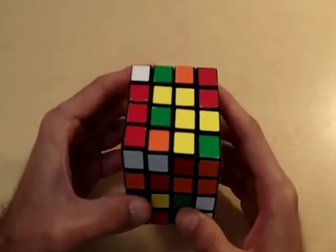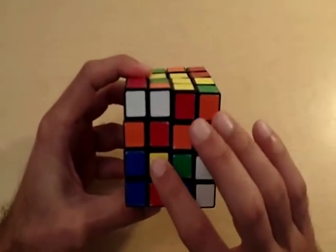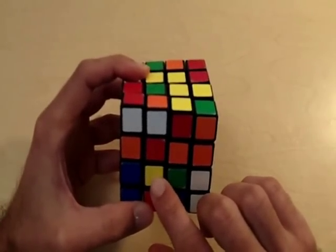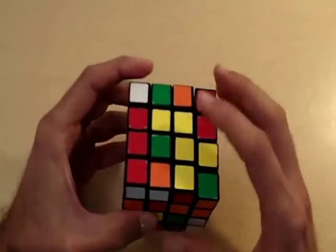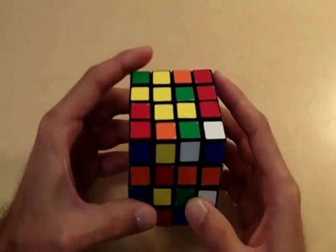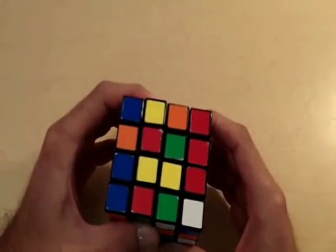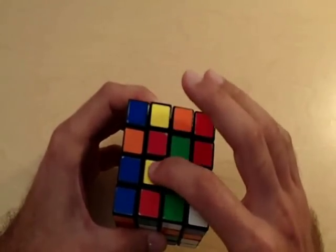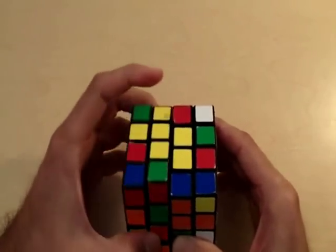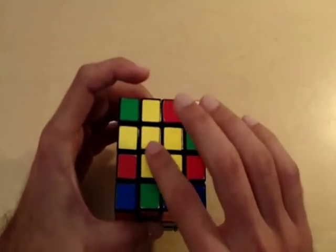Once again we have an L on the yellow side, so you want to place the corner of the L in the same position as the yellow piece you're going for. Since this piece is in the bottom left corner of the center, we place the corner of the L also in the bottom left corner. I bring the left inner layer up, move the lost pieces to the right, then bring the left side back — and now we have completely solved our yellow side of the cube.